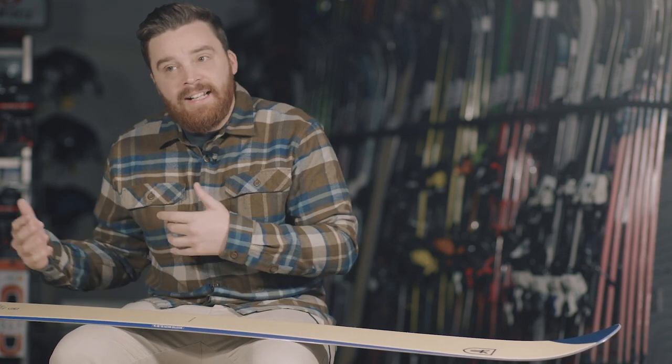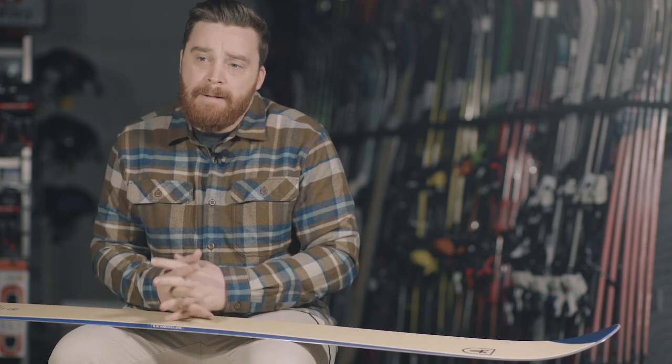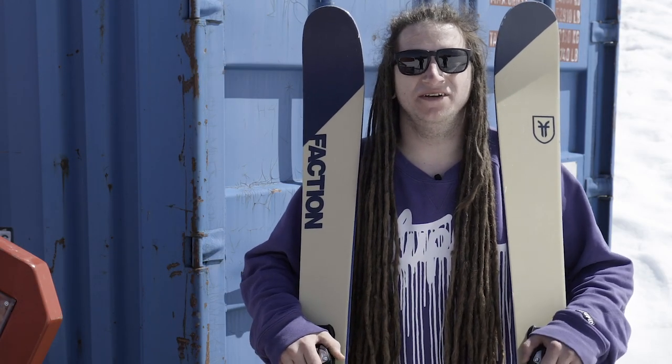The kind of skier it's going to suit is someone who's probably looking at the ARV 96 as well — a decent all-mountain skier who wants something that's nice and stable everywhere and handles pretty well on piste too.